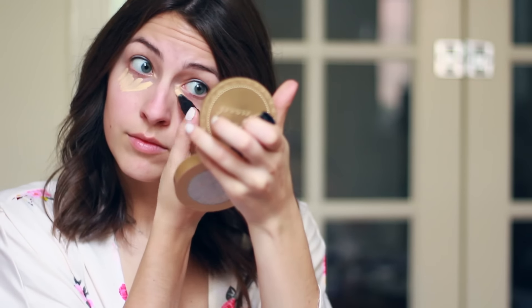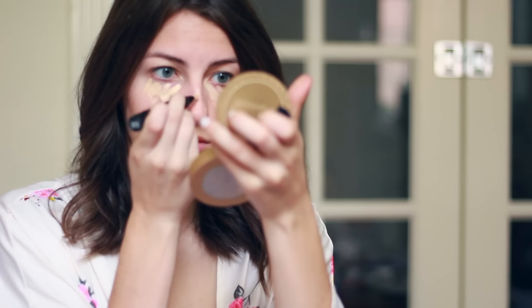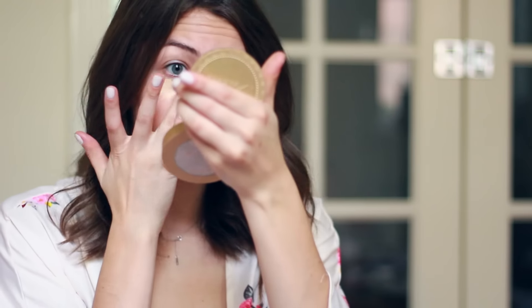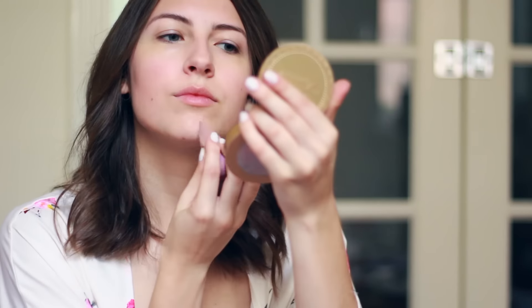Then I apply a bit of concealer under my eyes, around my nose, and anywhere else that needs concealing. I like to do this in a triangle shape under my eyes because it's really the best way to conceal those bags and dark circles from not getting enough sleep. Then I apply a little bit of foundation to cover up any remaining blemishes and redness.